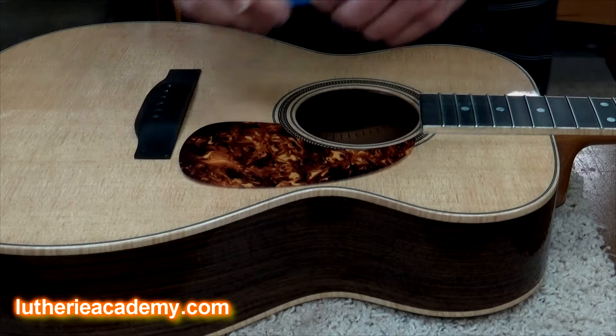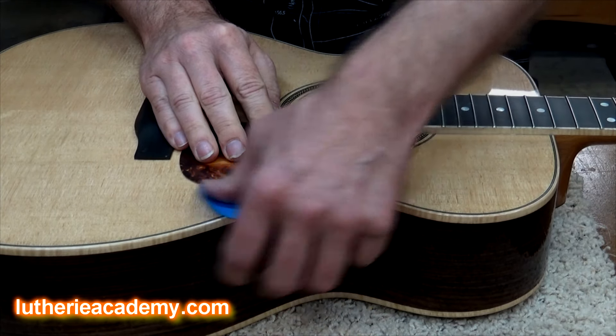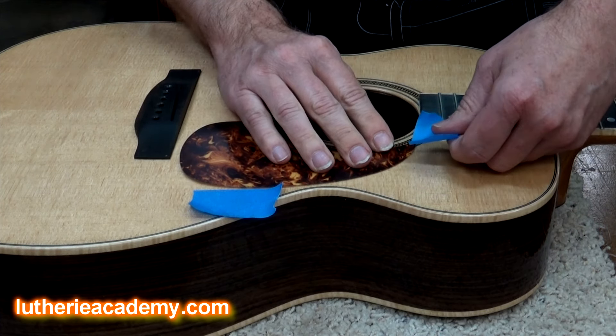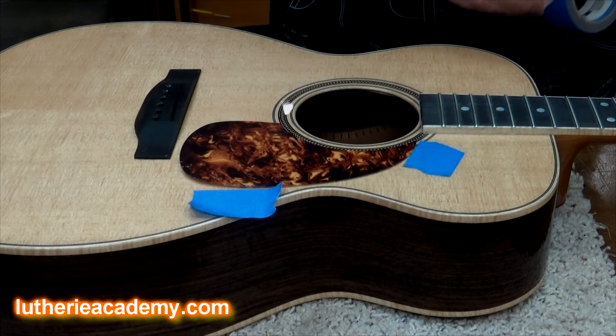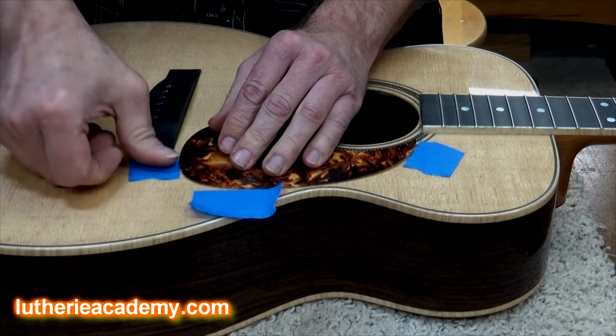Then I'm just going to take a piece of tape and outline where the bottom edge is going to go, and outline where I want it to come over here. That way I'm not shooting in the dark — I have an idea of where this thing should go, somewhere in that vicinity.